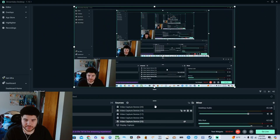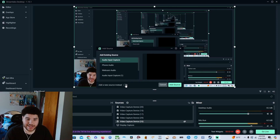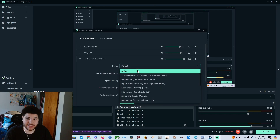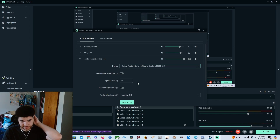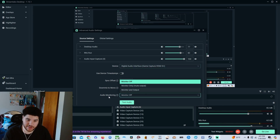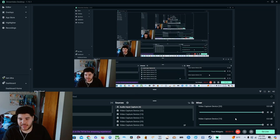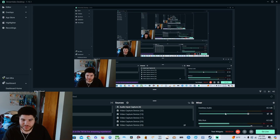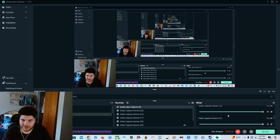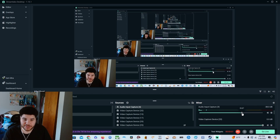In Streamlabs, go to Sources, then Audio Input Capture, and add a new source. For the device, select Digital Audio Interface — that's for the Game Capture. Set audio monitoring to Monitor and Output. You may also want to mute any excess audio, like desktop audio or the audio coming from the video capture device, because all you really want is that audio input capture for your stream.